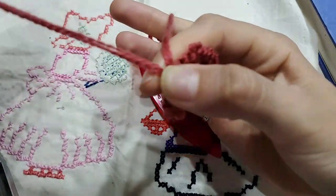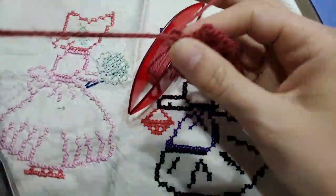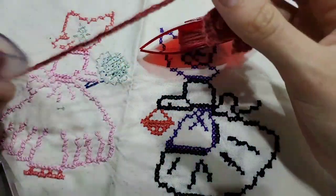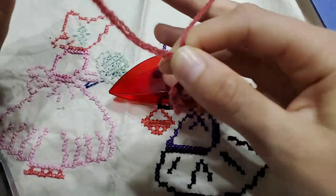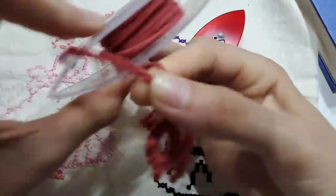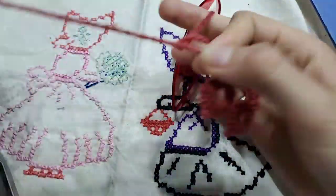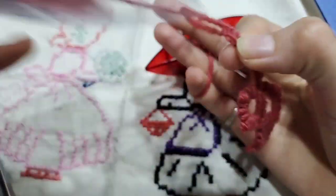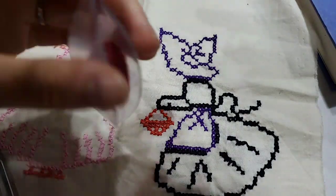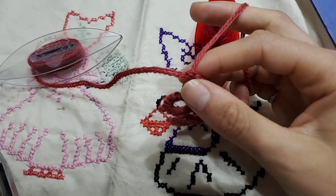One, one, two, two, three, three, four, four, four. And then we want to actually do a picot here. One, one, two, two, two, three, three, three — with the spin out — four and four, four.